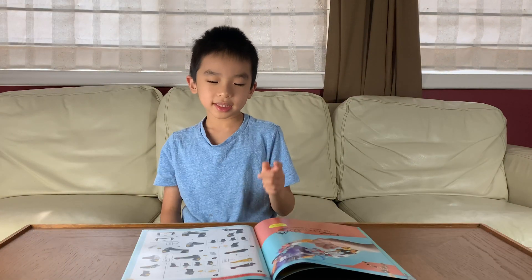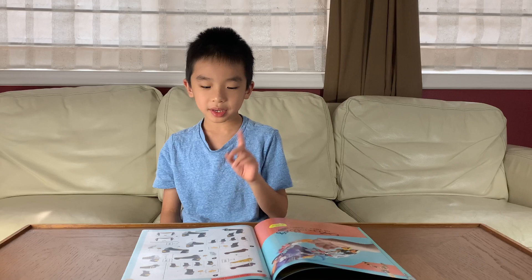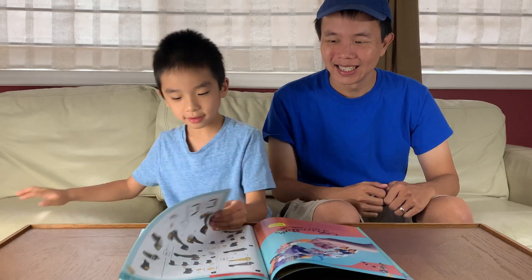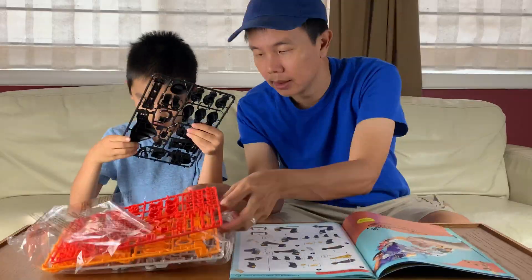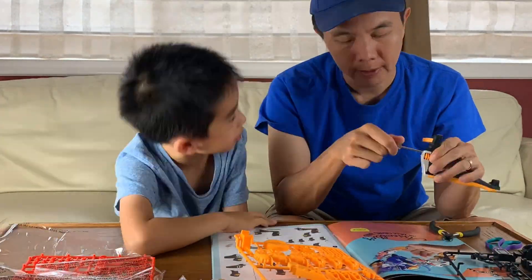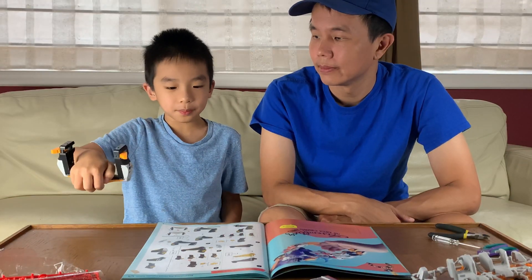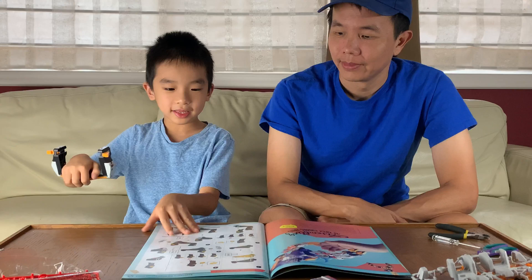Now we're going to assemble the Mega Cyborg Can. The first thing I'm going to assemble is the palm rest, and there are 23 steps. My dad will be helping me with this first palm. We have finished assembling the palm rest and it was actually only 5 steps, not 23. Now we're going to assemble the hand frame.